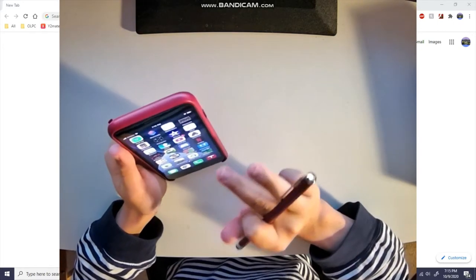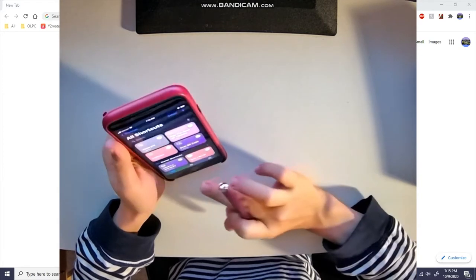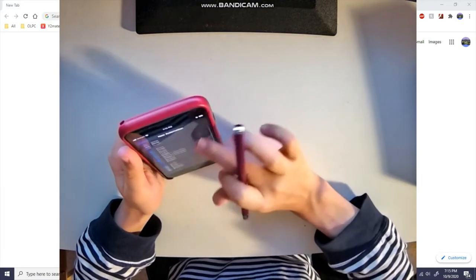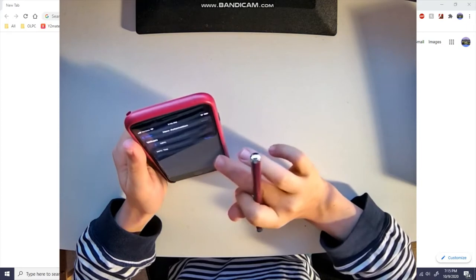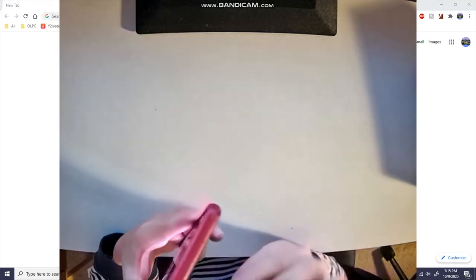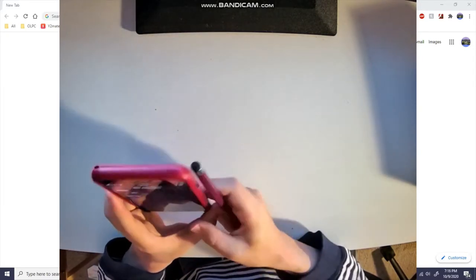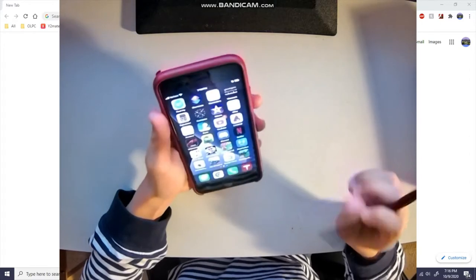The cool thing about NFC is it doesn't need batteries, so let's see. Shortcuts, automation, create personal automation, NFC, scan for an NFC tag... No, there's literally nothing special about this. This is just a stylus.